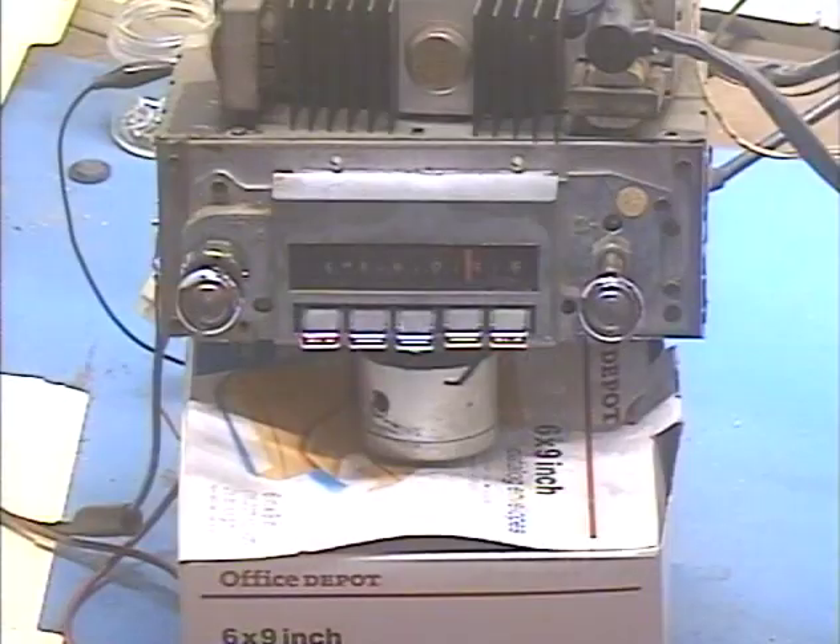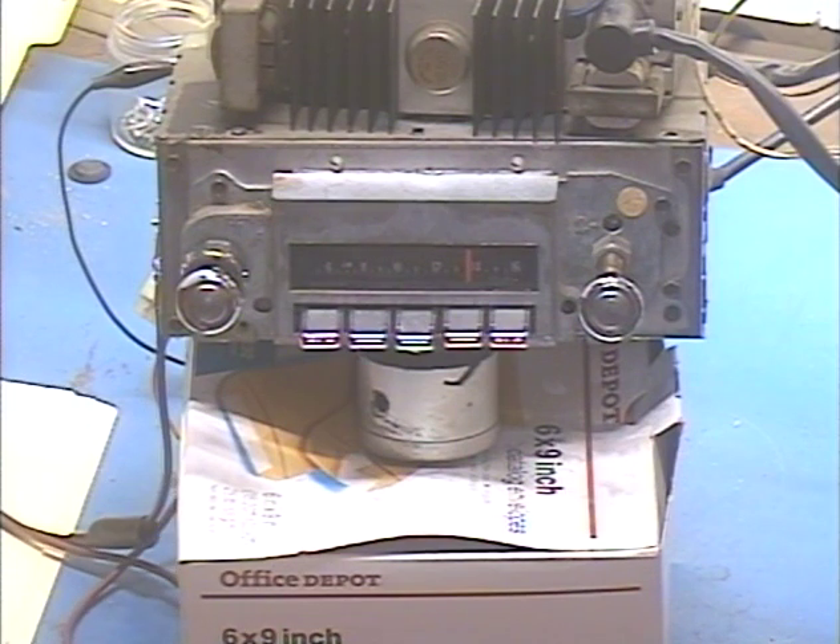Hey guys, here I am again. Barry with Barry's 8-Track and Classic Car Radio Repair. This time we're demonstrating a full Delco system conversion. This comes from Mark in Sugar Land, Texas.